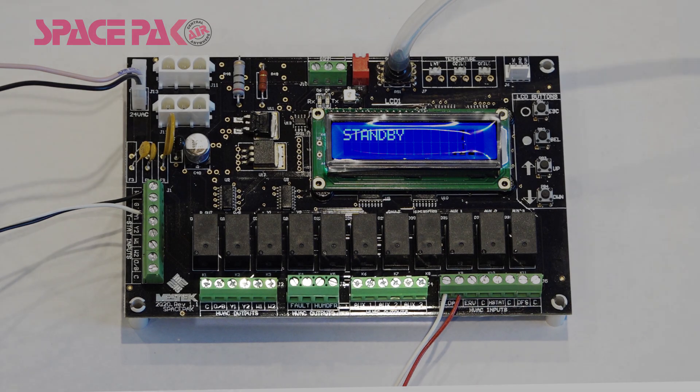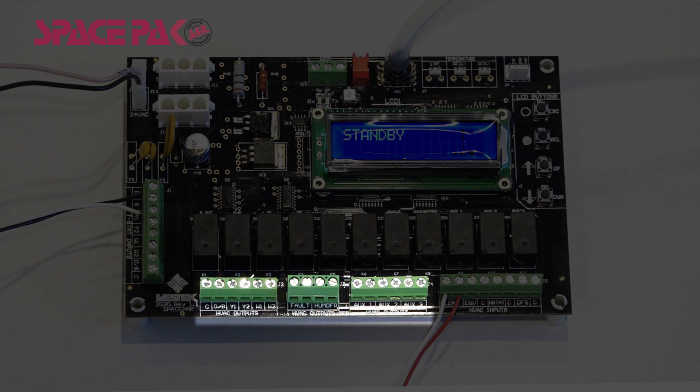The HVAC output terminal block consists of 11 terminals. AUX-1 can be commissioned in the control to close on a heating call, a cooling call, or both heating and cooling. In a unit commissioned for ESP, the AUX-2 terminal will always be energized during any cooling call, and the AUX-3 terminal will always be energized during a heating call.